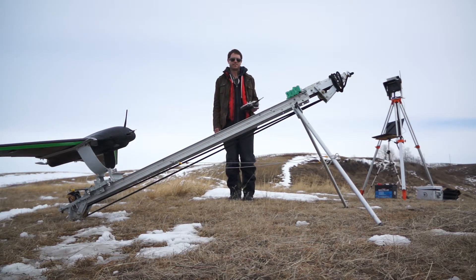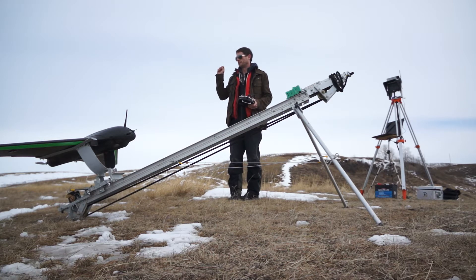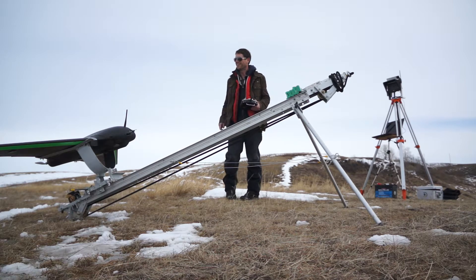Once you put CHDK on your Canon, you can have motion detection and it will take a picture right when it detects something — even fast enough to detect lightning and take a picture in time. It's pretty cool.